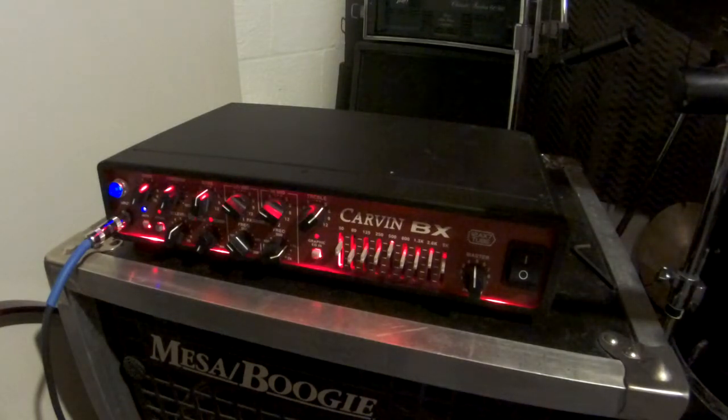The only downside about this amplifier is lately it has a little bit of a hum, which I hope is not too annoying to you listeners out there. But let's get into the sound of this.